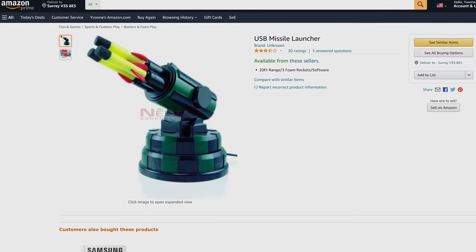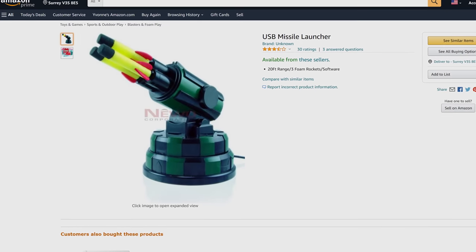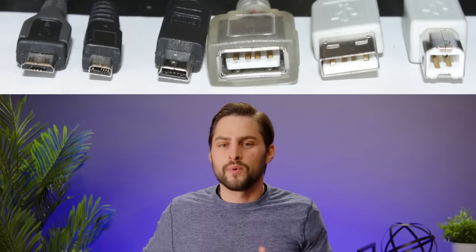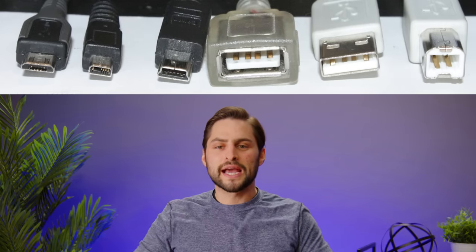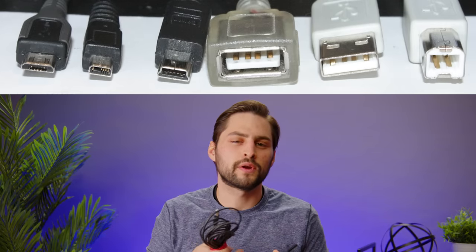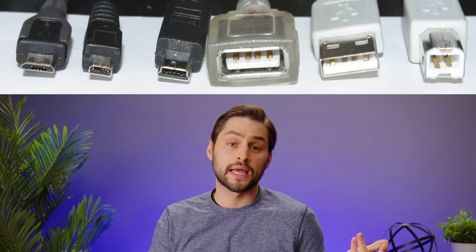The U in USB stands for universal, which is appropriate seeing as how USB devices are everywhere. You can even get a USB turret to shoot Nerf projectiles at your irritating coworkers. But one common annoyance is that there's been a plethora of USB connector types over the years, making the experience not quite as universal as we'd like.